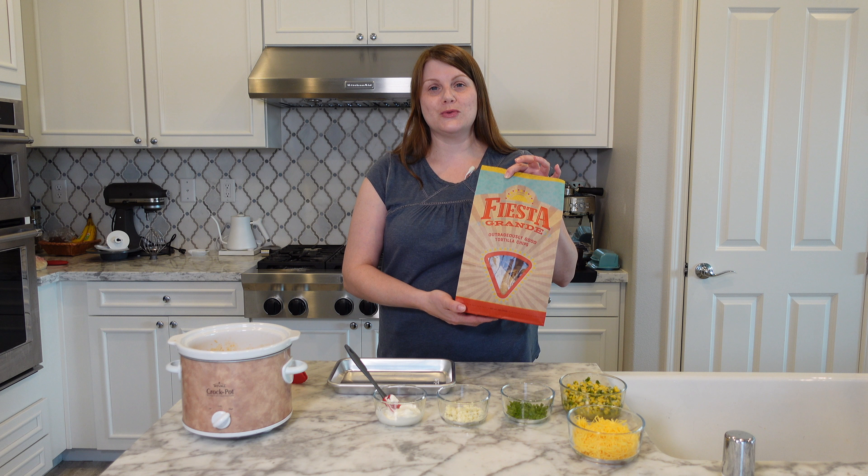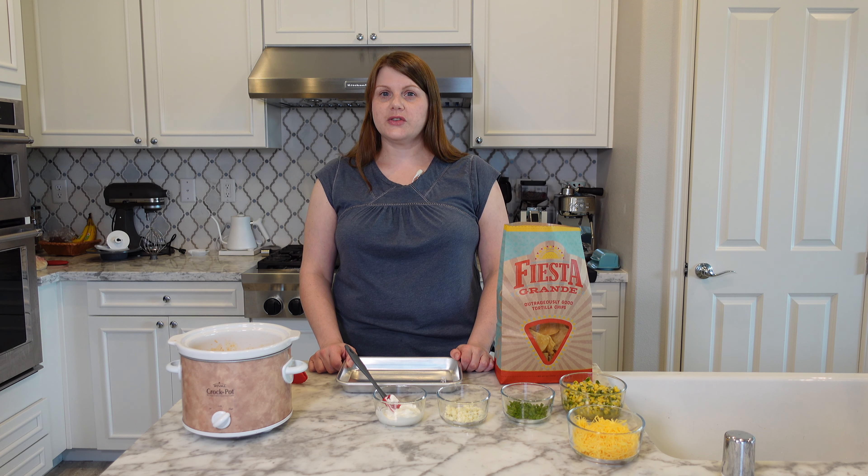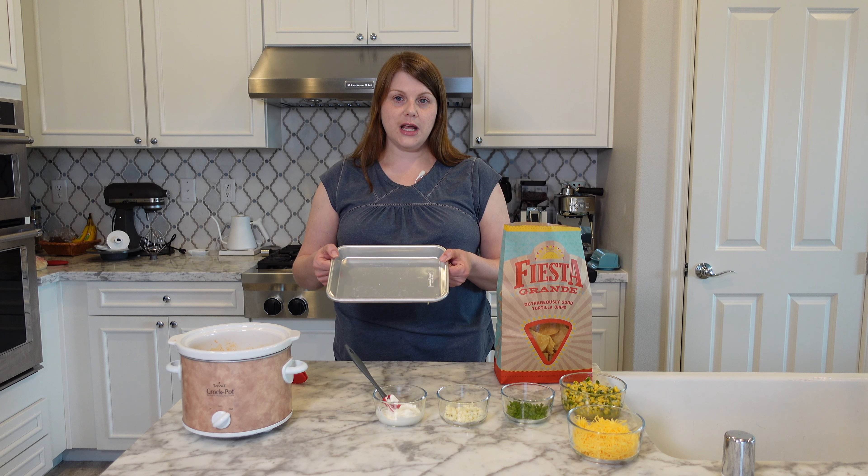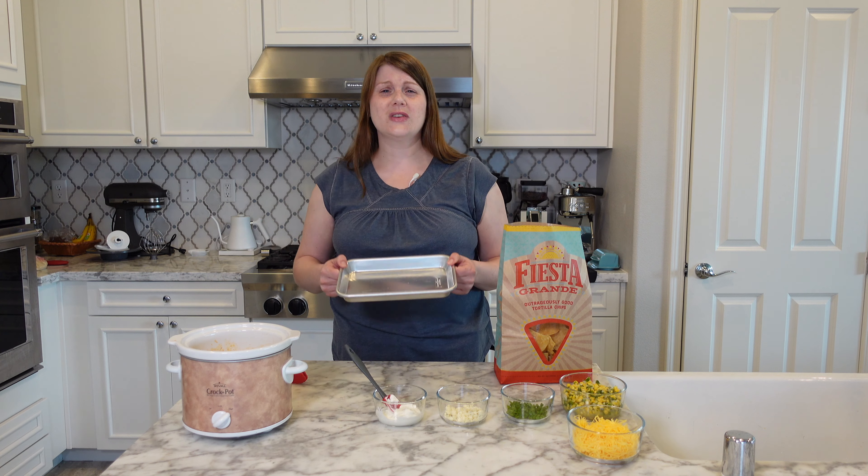Yes, I'm that person — I order chips through the mail. I also believe that surface area is more important than height when it comes to nachos. Grab yourself a sheet pan and let's start laying out those chips. Today I'm having a nacho party for one so I'm using a teeny tiny pan.